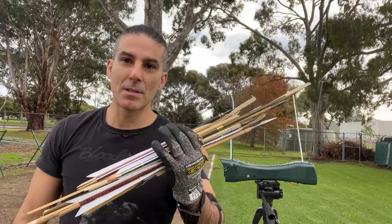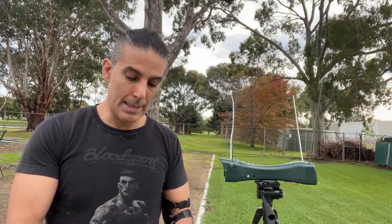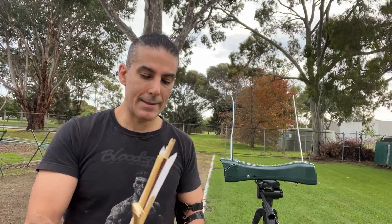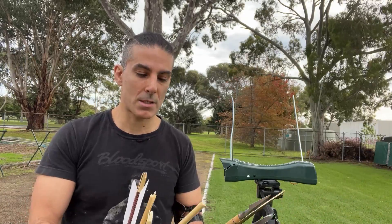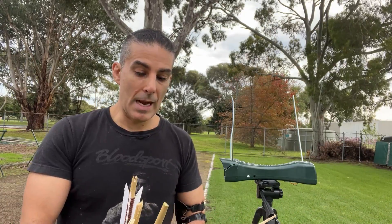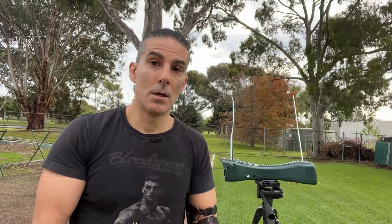And this is what happens with fast bow chrono tests at this range. Safety is important — it's a new bow. Just shattering arrows. I've done so many chrono tests and I've never seen this many breakages of so many arrows. It is a fast bow. I mean, it's not the fastest bow in the world, but it is a fast bow.